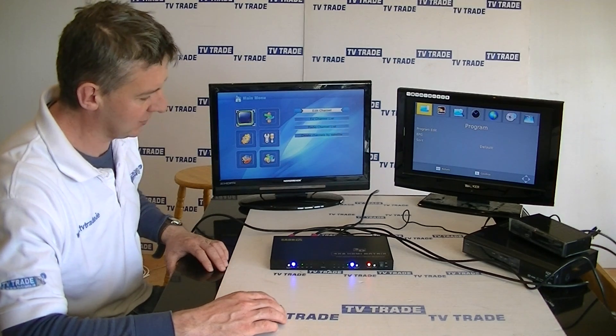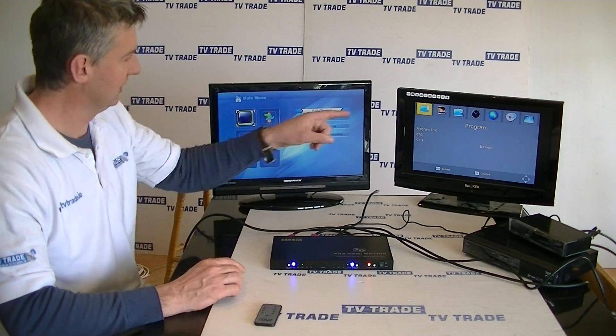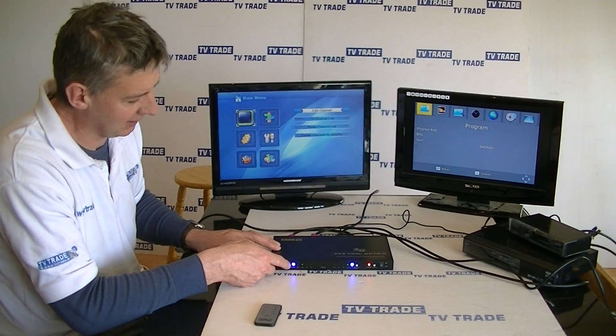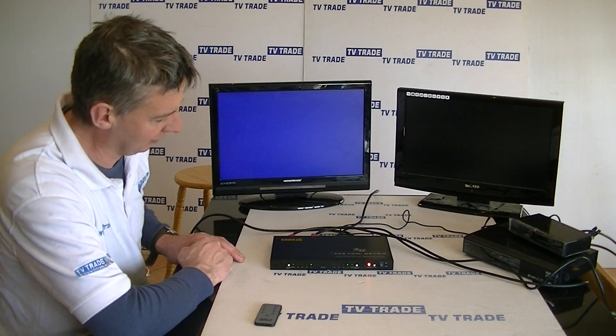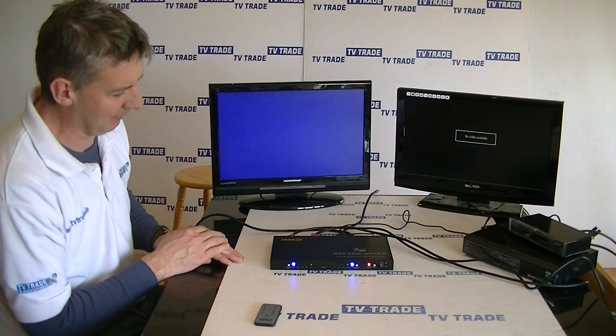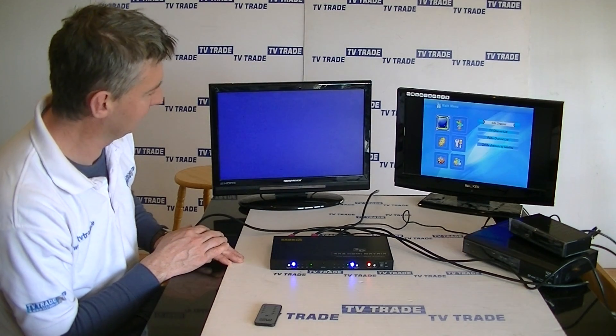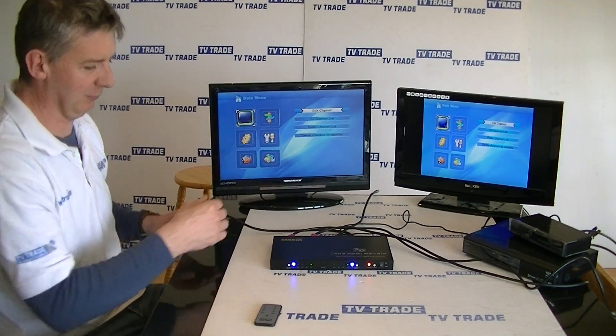If I wanted to go back to the original B1 on this television, I'll just hit it again and manually I can do it this way. It flicks straight back to B1 — we just get picture dropout for a matter of seconds, and then it pops back up. We can see both pictures are back, the same on both screens.